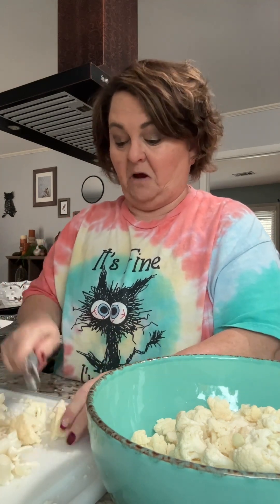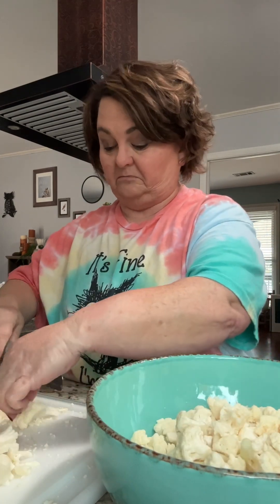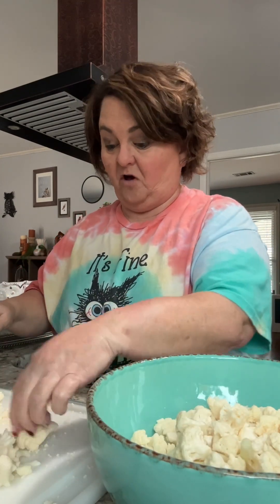I don't like the smell of it. I don't like the texture of it. No. But I love cauliflower soup.